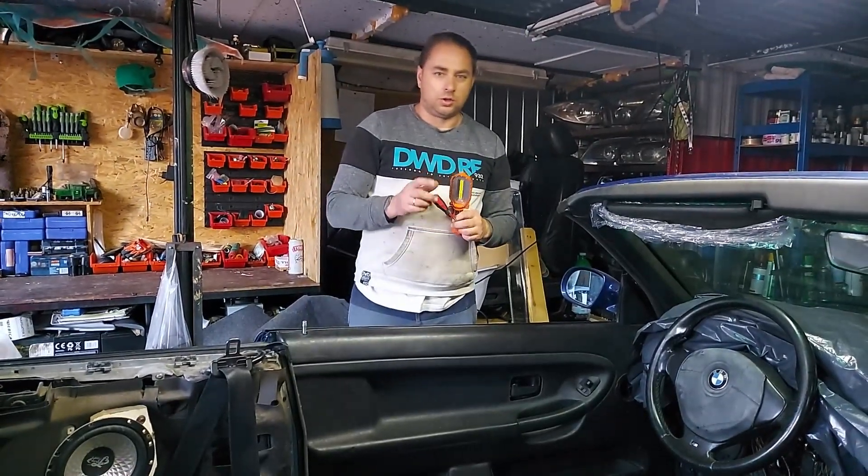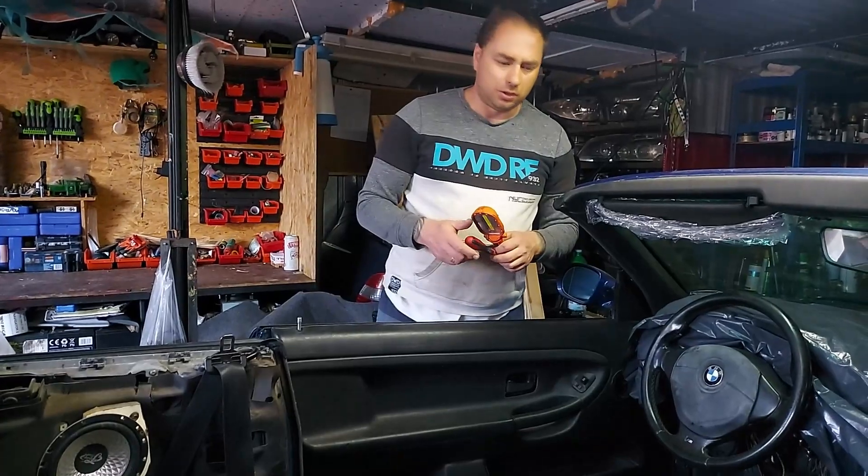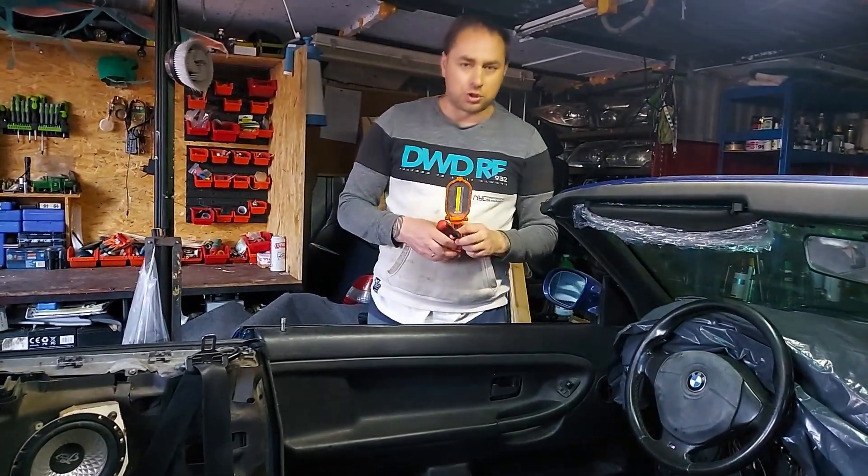Zapraszam do kolejnego odcinka, w którym będziecie już widzieli pewne postępy, czyli roznitowywanie i wymiana tego poszycia. Dzięki za oglądanie!